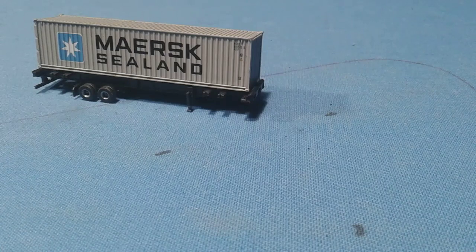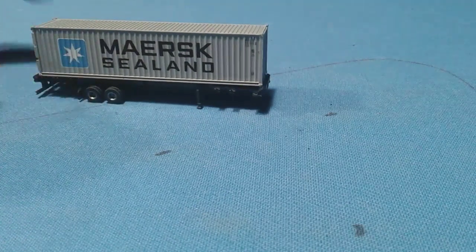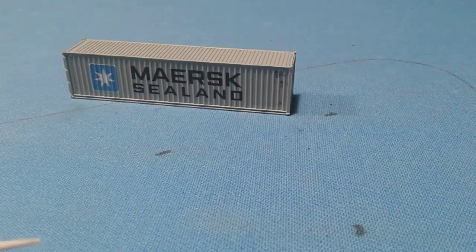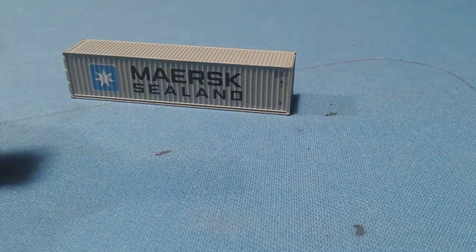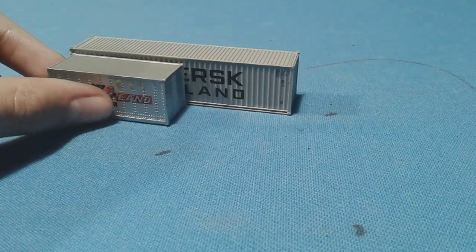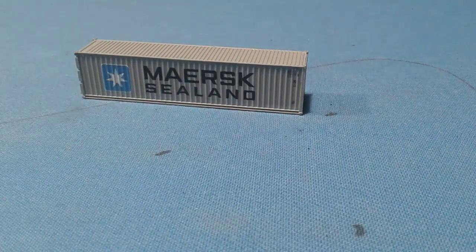So to start off, we'll start with the container. Here it is — I'm pretty sure it's about 40 foot. Yeah, it's 40 foot because I have my 20-foot containers here for reference. See, it's half the size. Yes, this is a 40-foot container.